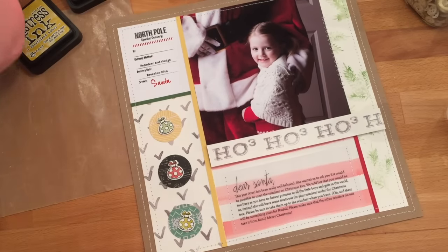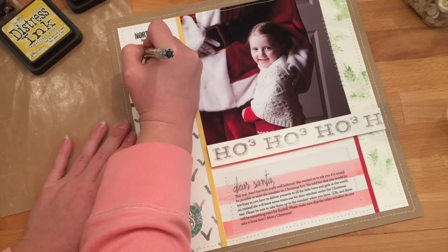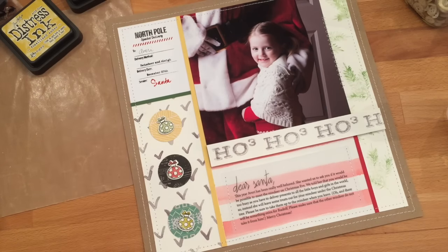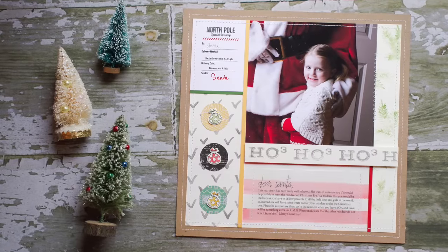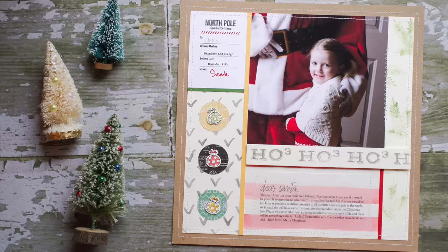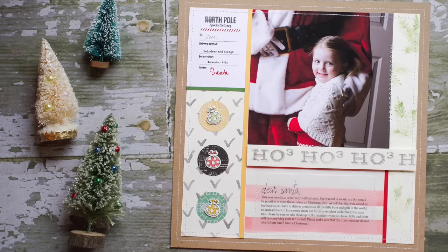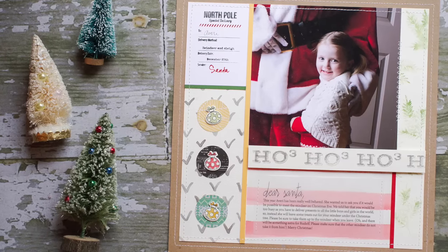The final step is to add the journaling onto the project — here I did it on vellum and sewed the vellum in place. With a marker you can go ahead and add the name to the blank in the stamped image. That's today's project — thank you so much for watching. Please let me know if you have any questions in the comments and I'll get back to you as soon as possible. Thanks and have a great week!